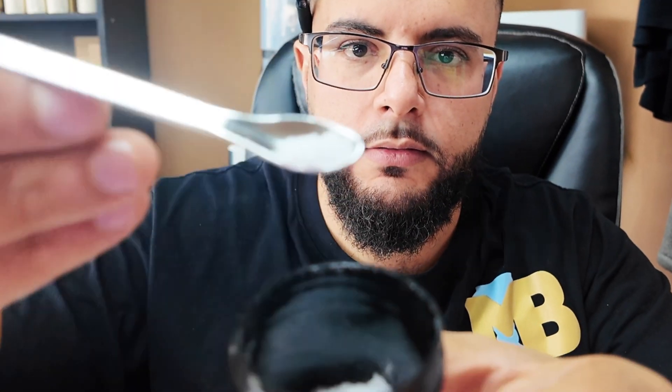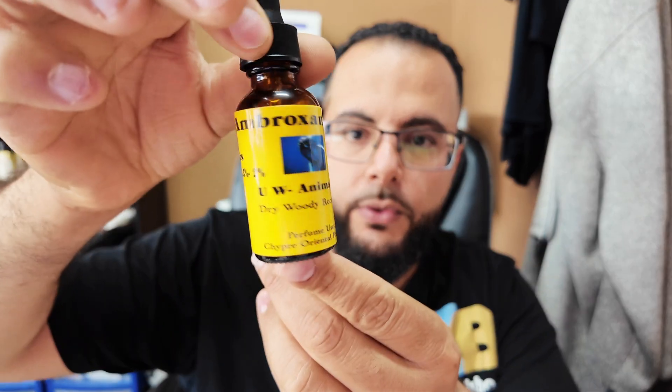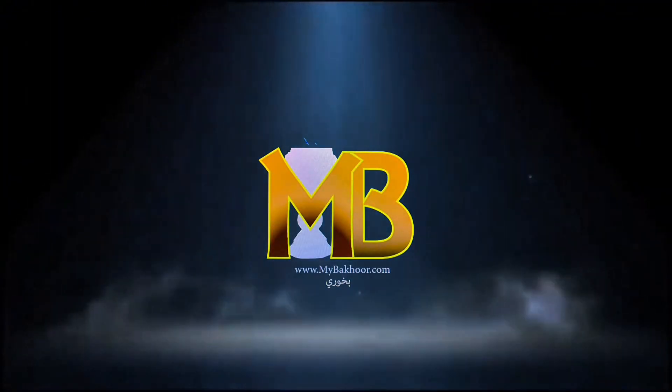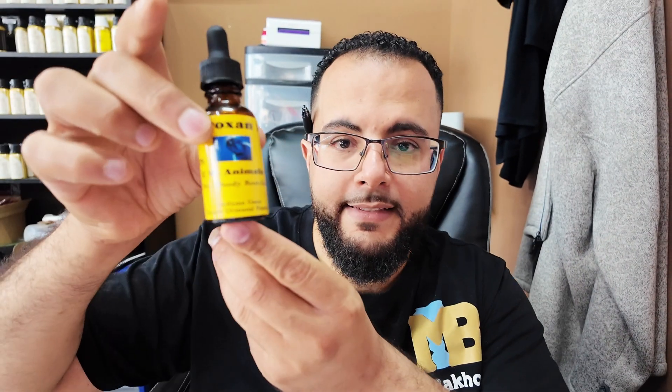This is Ambroxan. Check it out. It comes in a powder form and we dilute it into this. Come with me. This is Ambroxan.